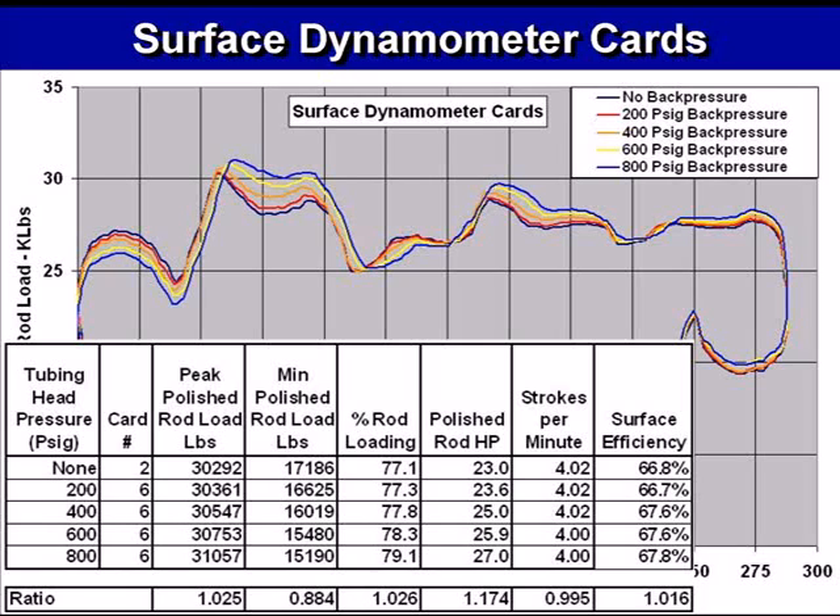Here's a look at the effect that we saw from the application of back pressure on the surface cards — these are the surface loads, polish rod loads. With no back pressure, here's where the loads were, and as we increased the back pressure, the load range increased. As we increase the back pressure, we increase the rod loading, we increase the required horsepower, we slightly slowed down the strokes per minute, and the surface efficiency in this case stayed basically the same.